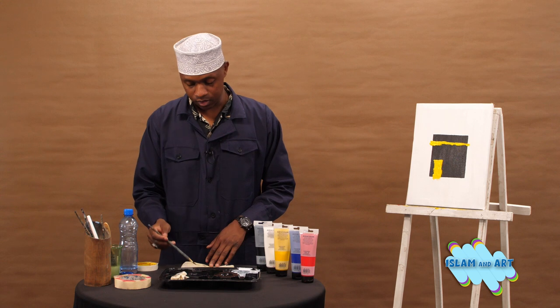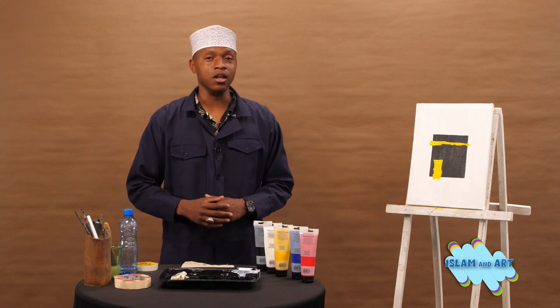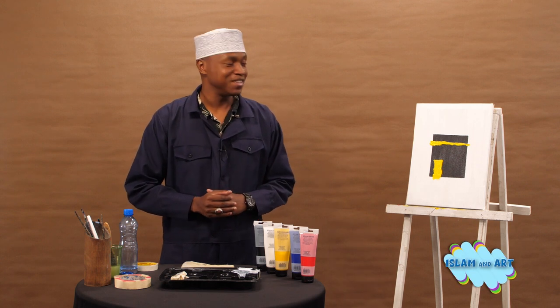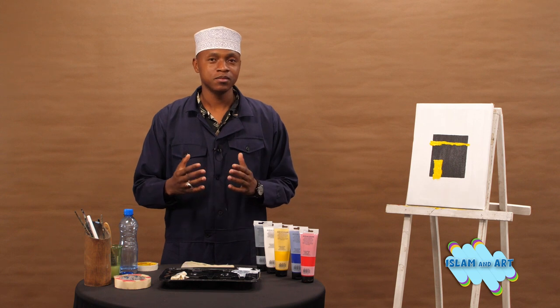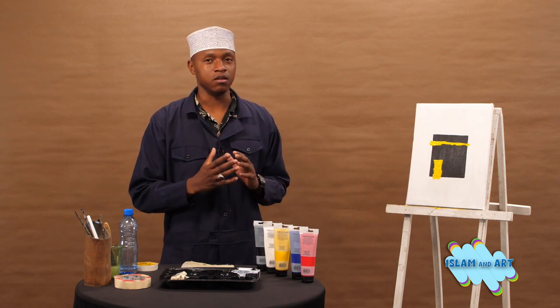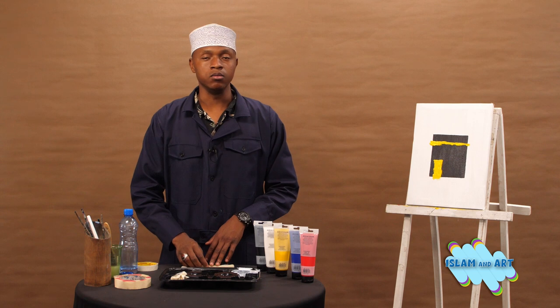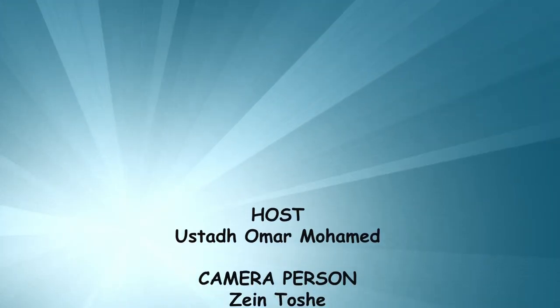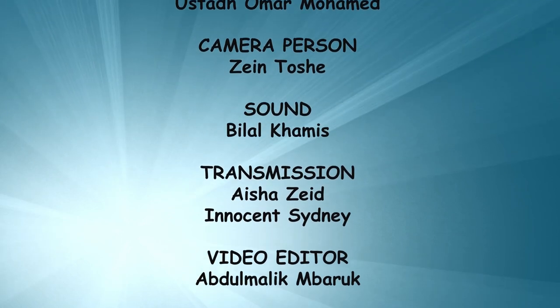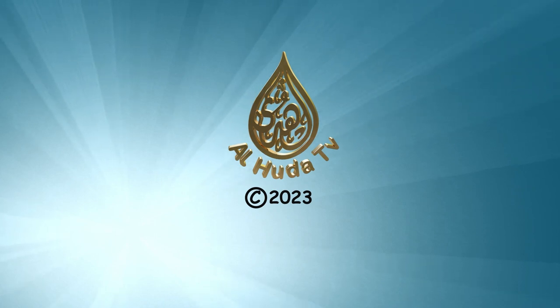Insha'Allah, even us He will definitely call us to visit the holy Kaaba. This will be the end of our lesson today. Alhamdulillah, we have managed to paint a Kaaba and it looks very beautiful — it's ready for you to hang on your wall. Just simple steps: paint the background, then paint the Kaaba itself, then decoration on the Kiswa, the upper part and the door, and then you're done. Jazakumullahu khairu. Assalamu alaikum. We'll see you next time.